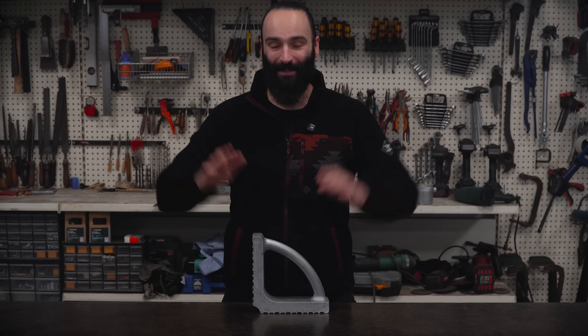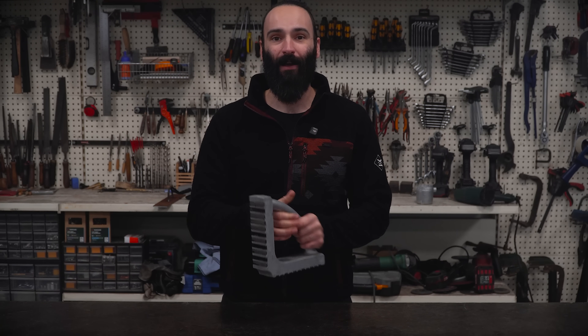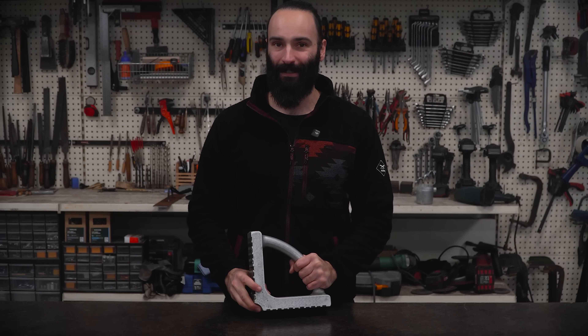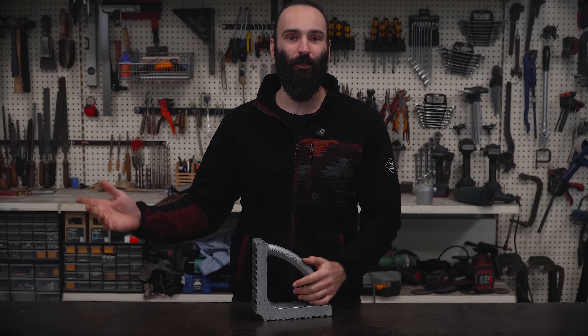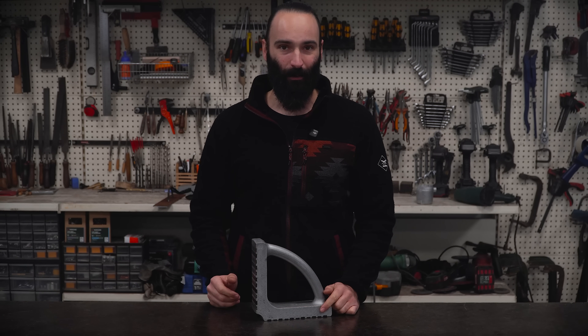Alright, this square is finished. It's nice and heavy and super comfortable to hold and grab, so one of the two criteria I set out to accomplish is done. But before I test this against the cheap store-bought one for strength, I want to mention a couple of problems I ran into.